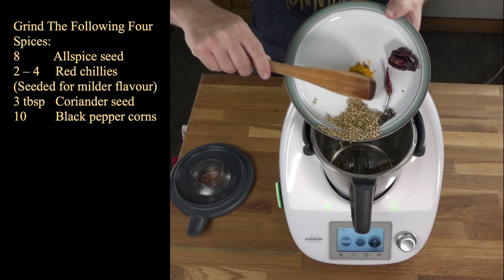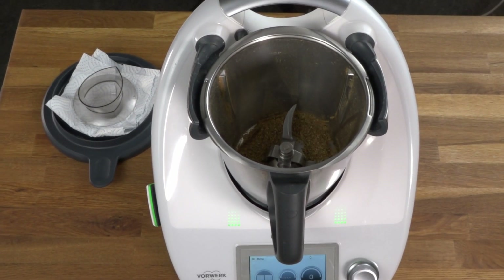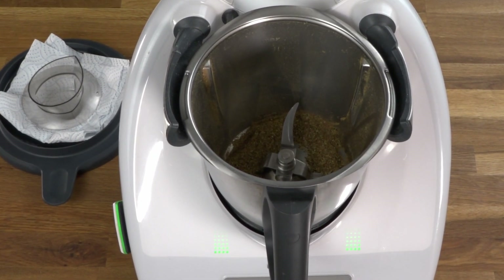So in go the spices, to be ground for 10 seconds at speed 10. I had to repeat that process three times. I'll transfer this to a bowl.